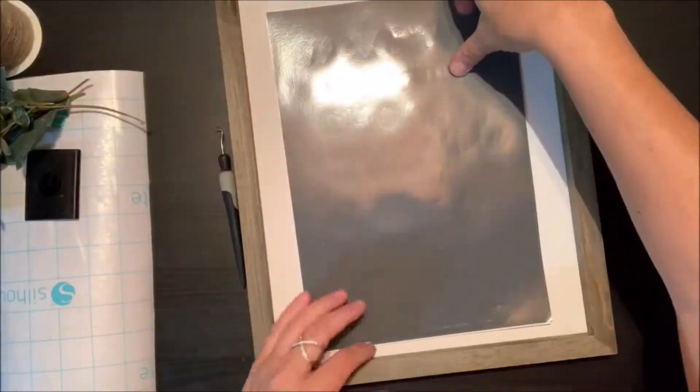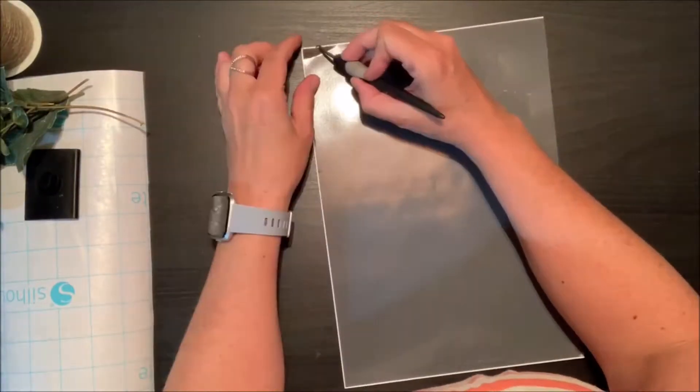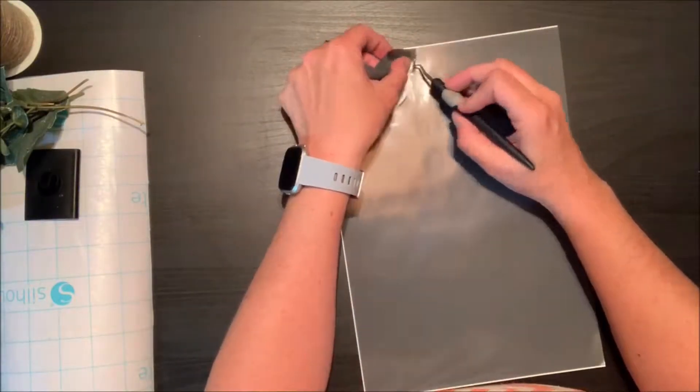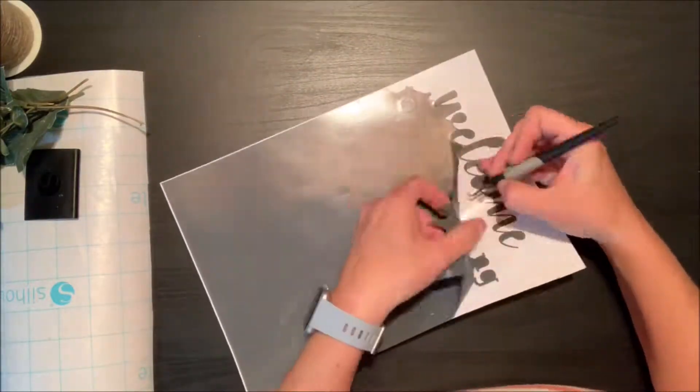I have one of the rustic frame mixed media frames — it's a 12 by 16 frame. I also have a pre-cut design that I've cut from some grey vinyl, some transfer tape, and just a little floral arrangement I got from the craft store.